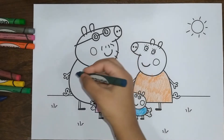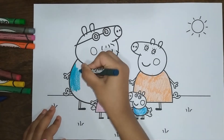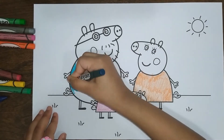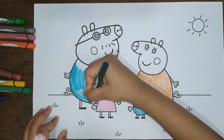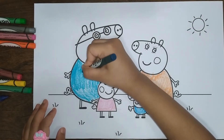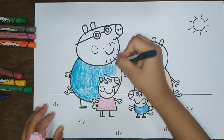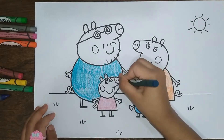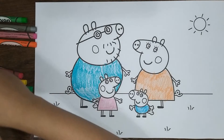Now let's color Daddy Pig. Now I am all done coloring Daddy Pig.